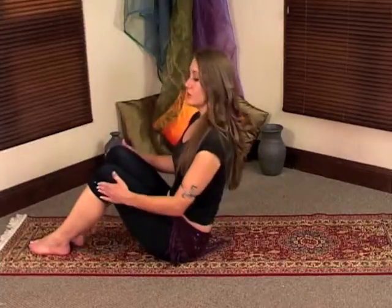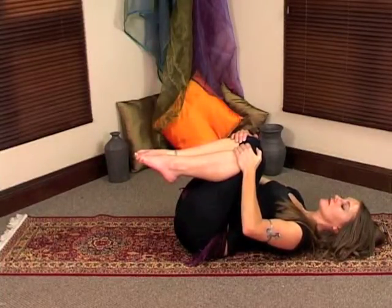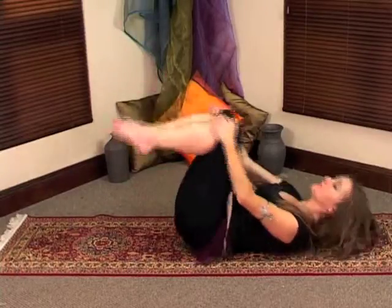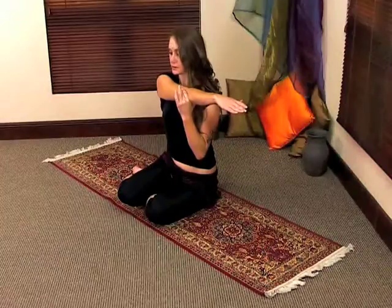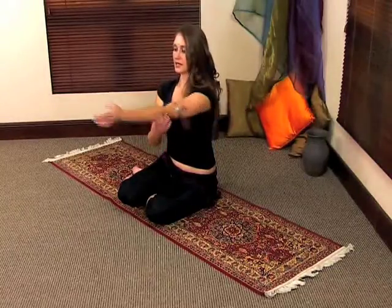Release out of the movement. You're going to go down onto your back and bring your knees in towards your chest. Then release out of the movement and rock up. Take your arm and stretch it across your chest, then alternate sides.